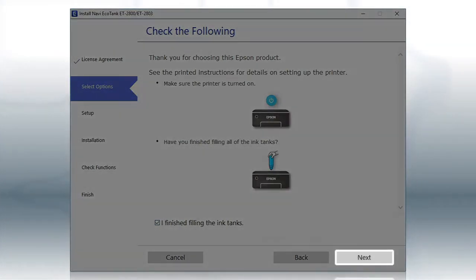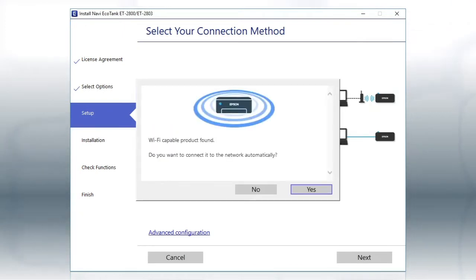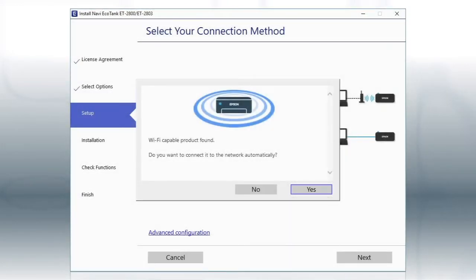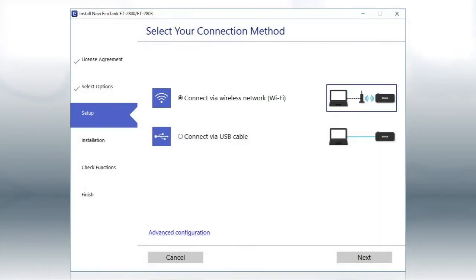This can take several minutes. If you see this screen, click Yes, then follow the rest of the on-screen instructions. The installer will automatically connect the product to your network and your setup is now complete. Otherwise, select the wireless network option and click Next.